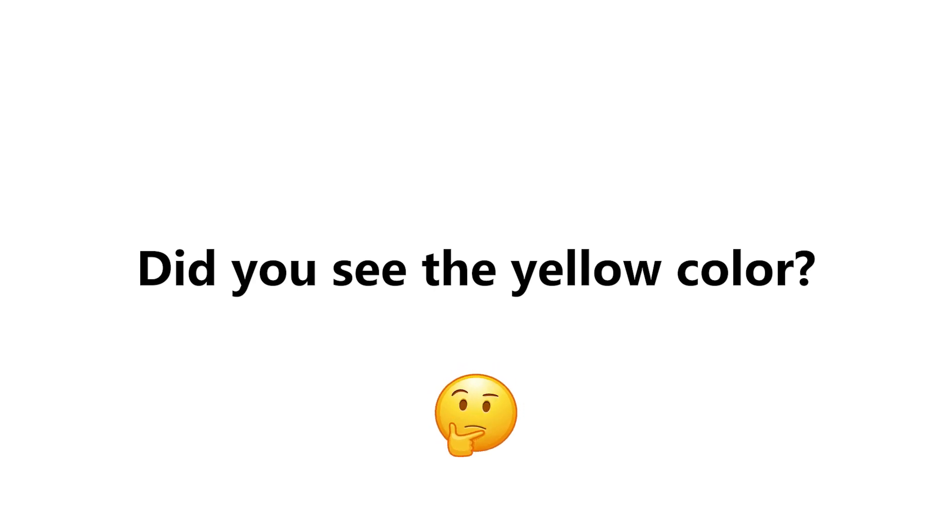Now quickly look around you and blink five times. Did you see the yellow color? Tell me in the comments. Thank you.